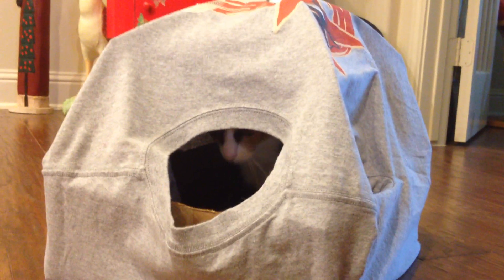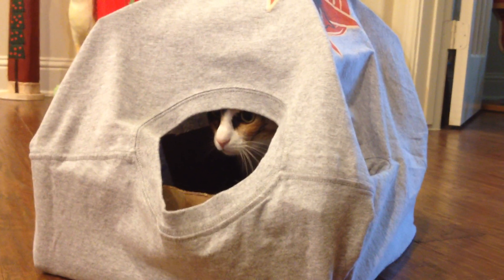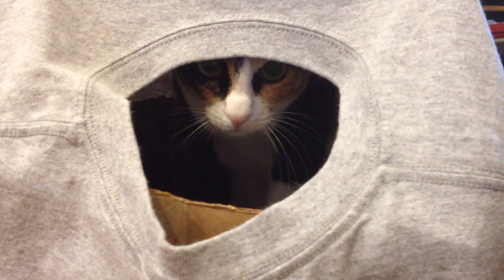I think it's so funny that she got in it! What are you doing in there, sweetie? What are you doing? Do you love it? Okay, tell me sweetie — say 'I love what my mama made!'